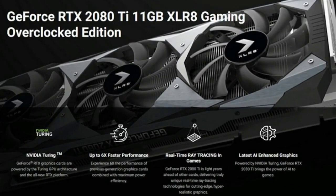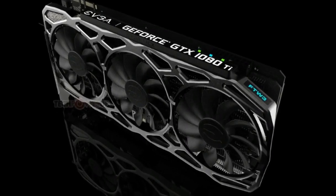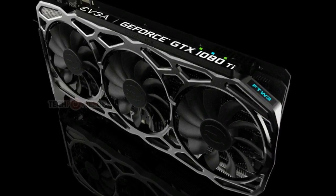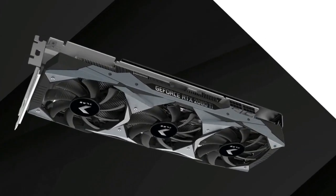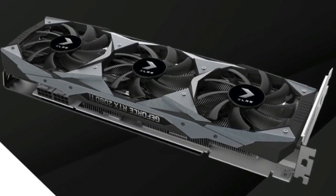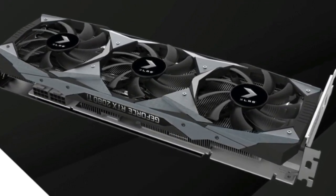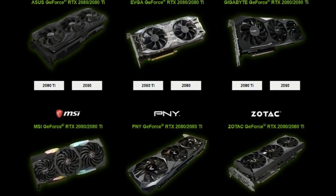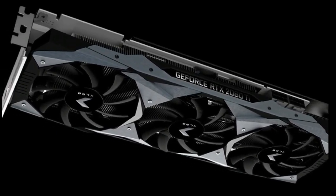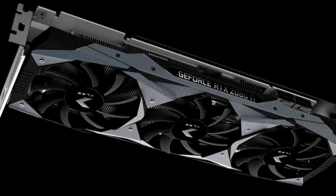What demands such a high price, you might ask? Well, not a lot on paper, unfortunately. The PNY GeForce RTX 2080 Ti XLR8 Gaming Overclocked Edition specs are identical to that of the Founders Edition. Of course, we weren't expecting more CUDA cores, ray tracing cores, or tensor cores, but even the smallest bump in boost clocks would make this GPU more unique.